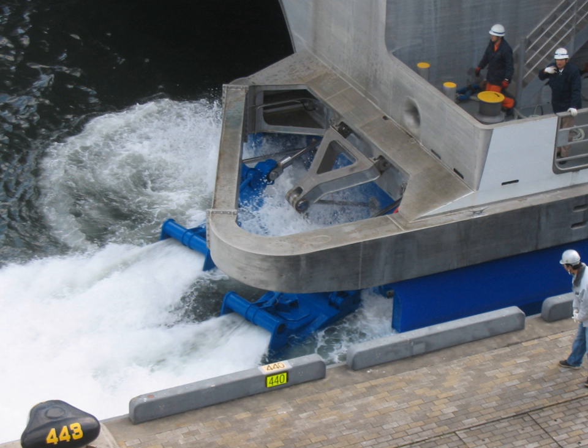Pump jets have some advantages over bare propellers for certain applications, usually related to requirements for high-speed or shallow draft operations. These include higher speed before the onset of cavitation because of the raised internal dynamic pressure; high power density of both the propulsor and the prime mover because a smaller, higher speed unit can be used; protection of the rotating element, making operation safer around swimmers and aquatic life; improved shallow water operations because only the inlet needs to be submerged; increased maneuverability by adding a steerable nozzle to create vectored thrust; and noise reduction, resulting in a low sonar signature.